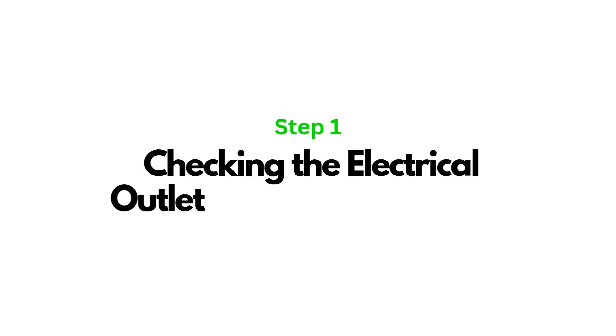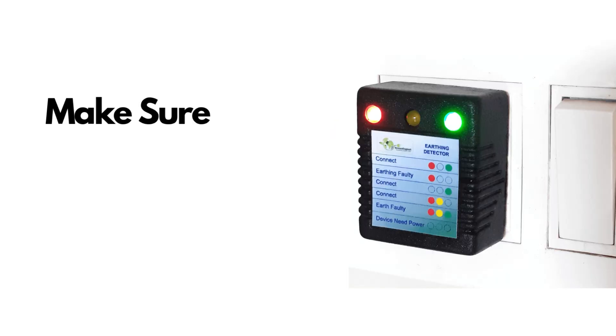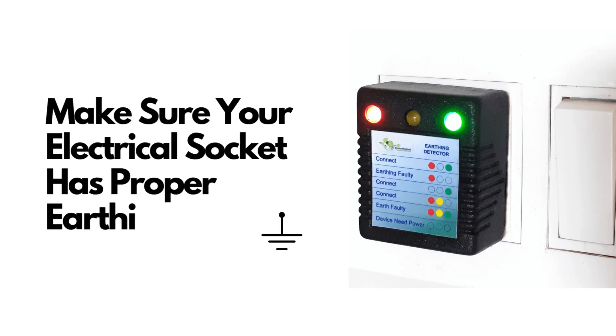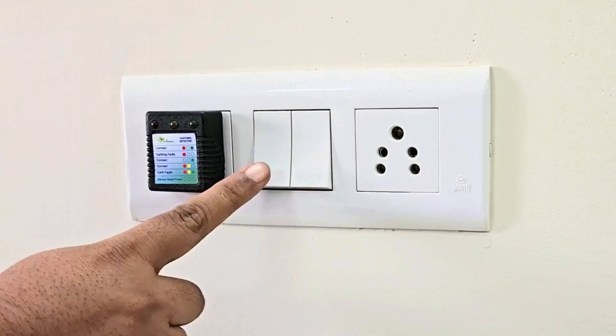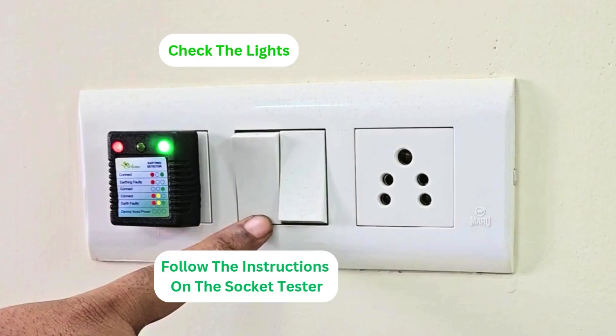Now let's move on to the first step: checking the electrical outlet for proper earthing. Before we begin, it's crucial to make sure that the electrical outlet you plan to use has proper earthing. Step 1: Use the socket tester. Insert the socket tester into the outlet. Step 2: Turn on the switch. Step 3: Observe the lights. Follow the instructions provided on the tester.